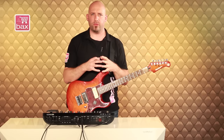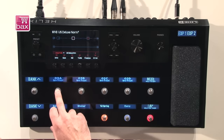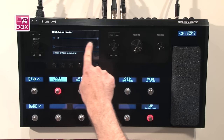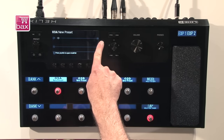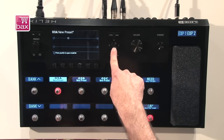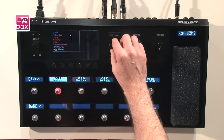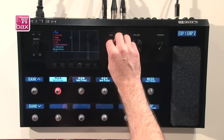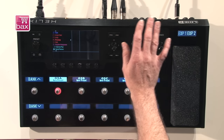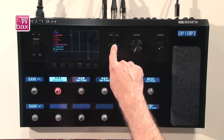Now let's start with a clean patch and see how easy it is to create a new preset. Here's an empty preset — we'll run through the workflow and see how easy it is to program. Here's my signal chain: the guitar goes in here and out there. I use the joystick on the right-hand side to move between positions. I press down the joystick and it gives me a list of available models. I can choose the amp and cab model as a complete model, just the amp alone, or just the pre-amp. For this one I'll stay with the amp and cab model.